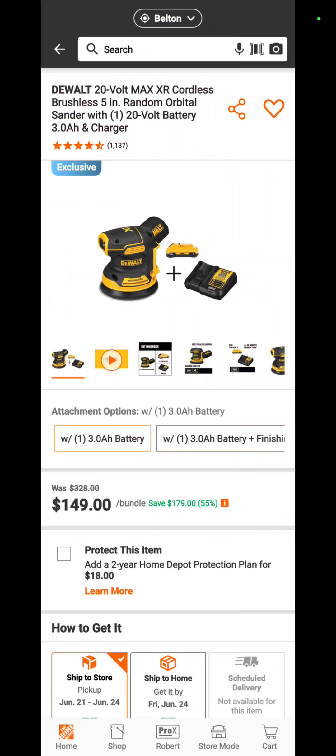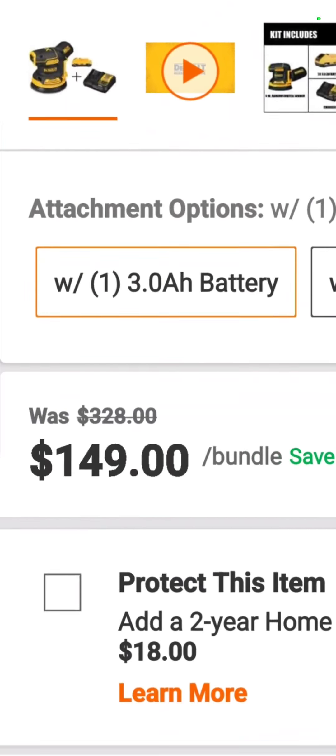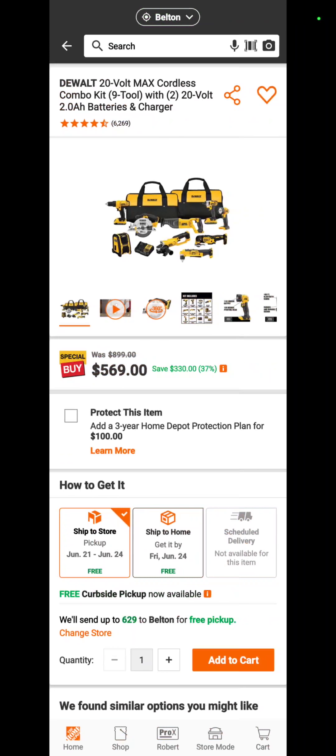If you just need a random orbit sander, how about the DeWalt cordless random orbit sander with a 3 amp hour battery and a charger for $149.